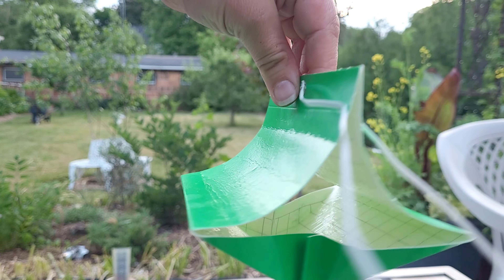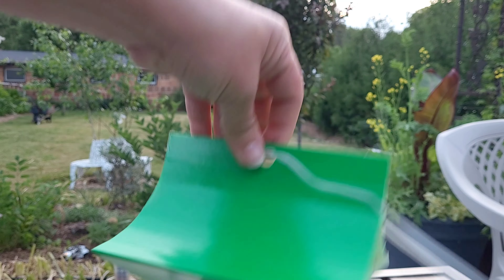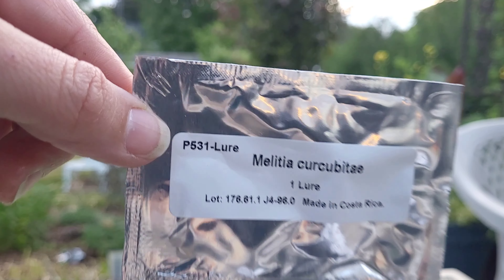That is two traps ready to be hung — a codling moth trap and a squash vine borer trap. One will go in each location.